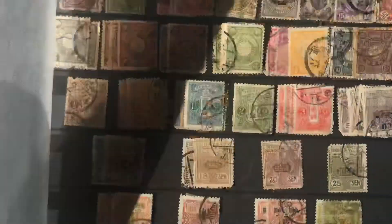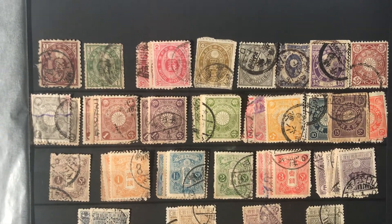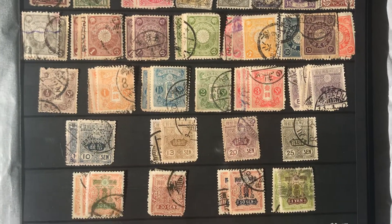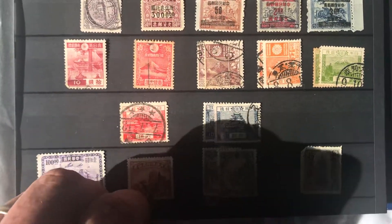Here are my Japan stamps — nothing too early, but still nothing that's too worthless here. Again, overprints get pretty crazy with the Japanese and Chinese stamps.